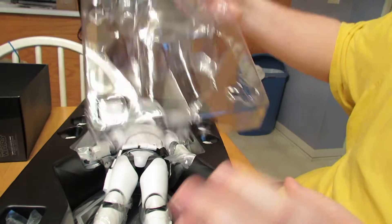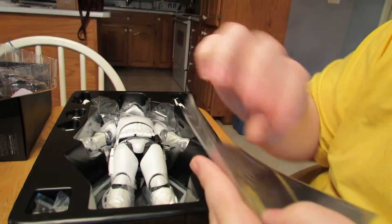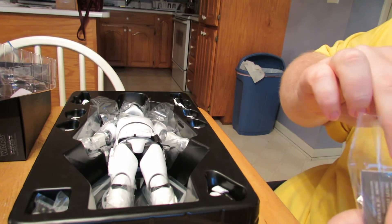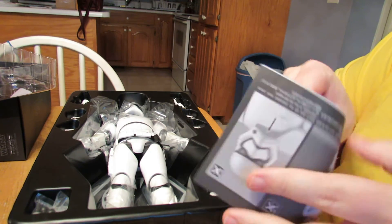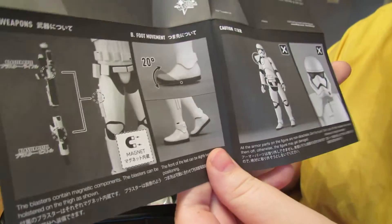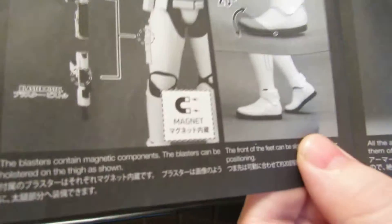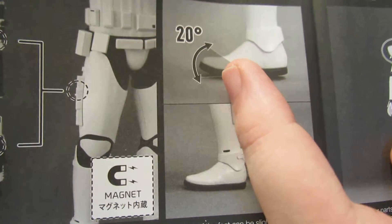Take this open. I don't think we need to read the instructions on this one because we've already handled two of these guys. This is basically just the same figure as the normal trooper but with a pauldron on it. They've probably got something in here about the pauldron. The instructions just tell you about the magnets in there — we all know about that — and tells you about the 20-degree bend that doesn't work.